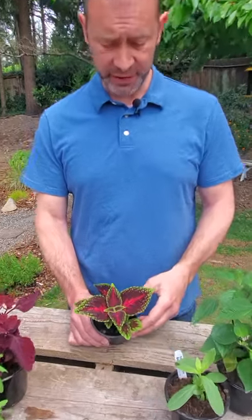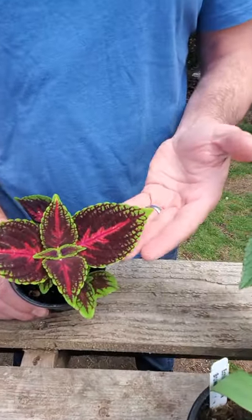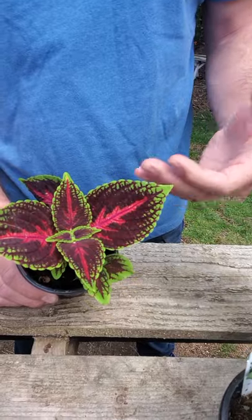The first tip is to look for healthy leaves that aren't drooping — there's no wilting, like this one right here. You can see we have a coleus and it's got really nice sturdy leaves. They're not drooping down, they're not doing anything weird.